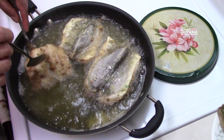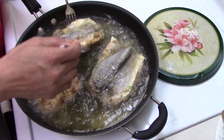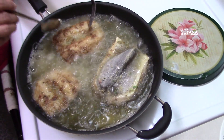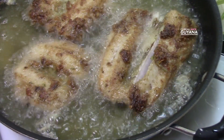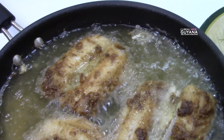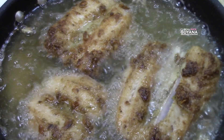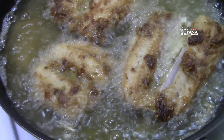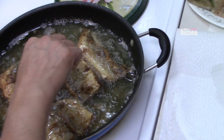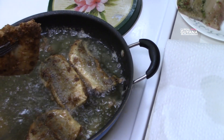It's been about five minutes, now we're going to flip these babies over here. Okay guys, our fish is done frying there. Molly's going to take them out now.